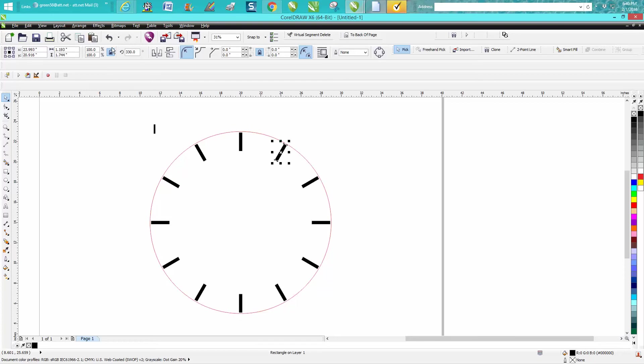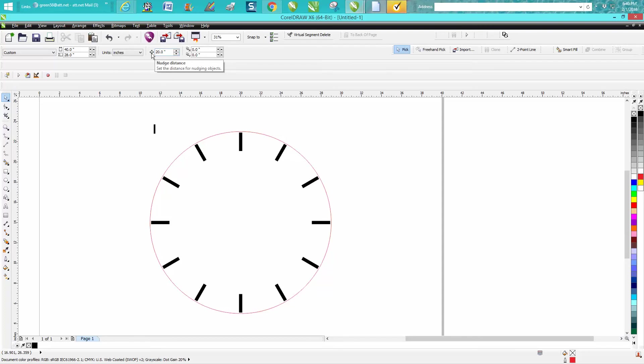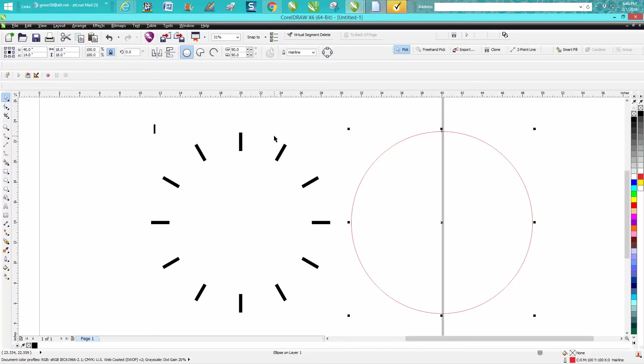This is where the viewer was running into problems — he's having to place this one and can't really see it. This is an 18-inch wheel just for the video. Let's change our nudge factor to 20 inches and move our ring out of the way.